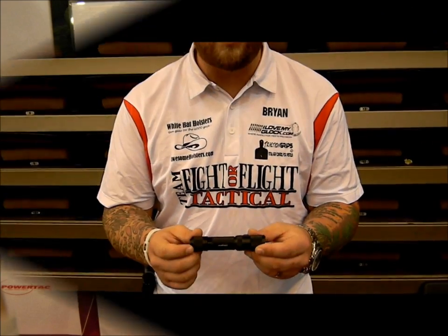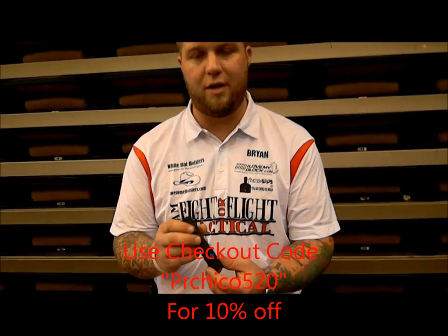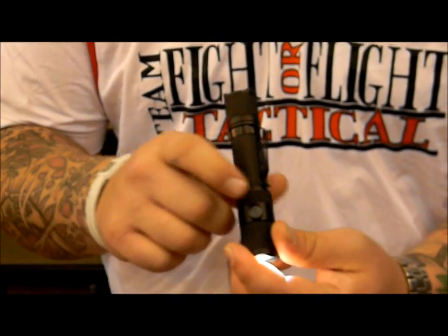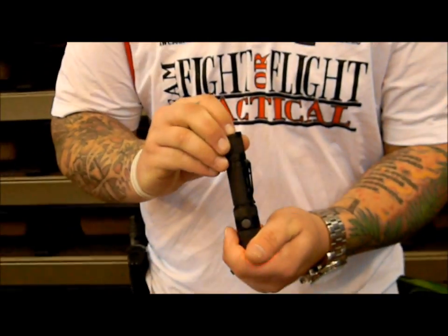Here we have the new PowerTac E5 Generation 2. We changed it from a two-handed operation to one-handed. You have your on/off button and your side switch right here — it'll cycle through each one of your settings, same as the Warrior Reloaded. If you're in one of the lowest settings, press and hold down and it automatically activates the strobe.